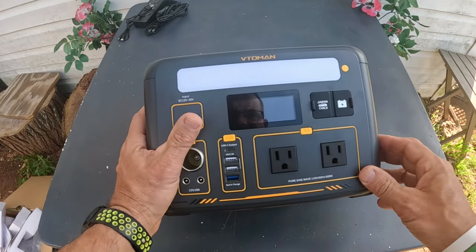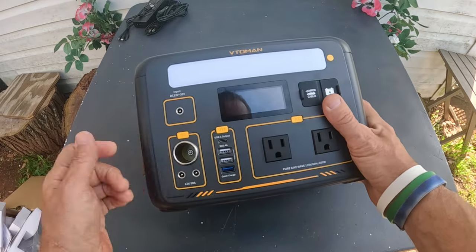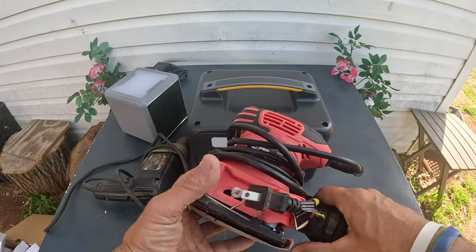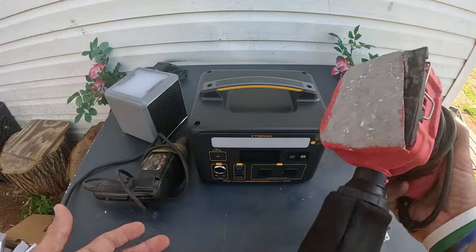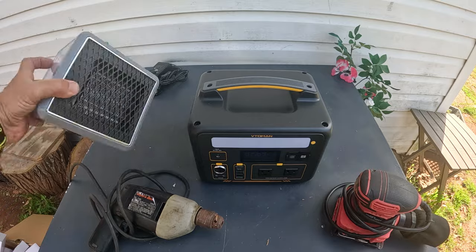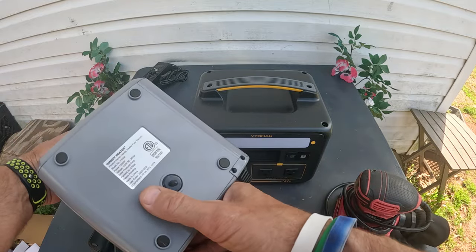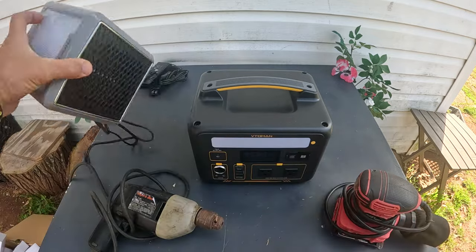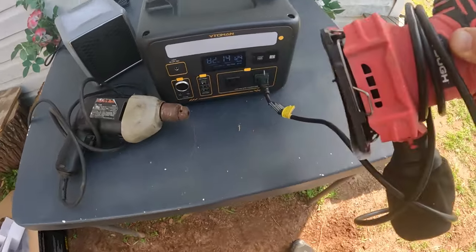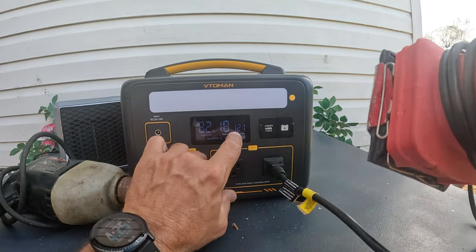I'm going to get a couple of things, run it, and put this thing to the test — I'll grab a heater and try to max it out and see if we can fault it out. I've got a portable orbital sander and a very powerful drill. I'll turn the AC on and run the sander — it's at 124 watts running the sander.